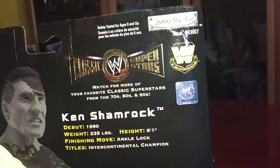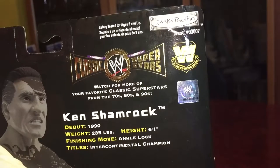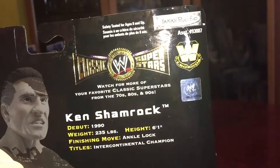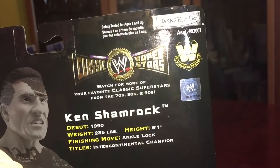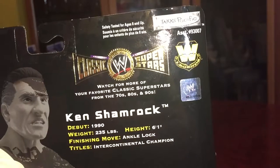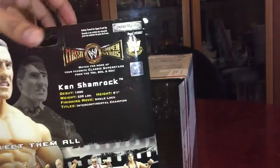Let's look at the back. It says 'Legends — Classic Superstars.' Watch for more of your favorite classic superstars from the 70s, 80s, and 90s. Ken Shamrock debut 1990, weight 223–235 pounds, height 6 feet 1, finishing move ankle lock, and titles: Intercontinental. And that is a bad-looking intercontinental belt — I'm probably gonna store that away since I already have a good-looking one.